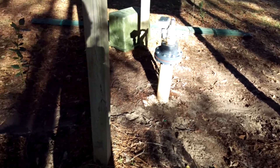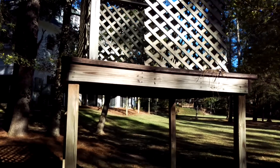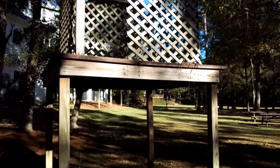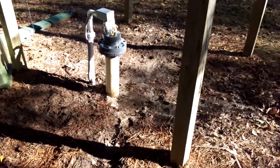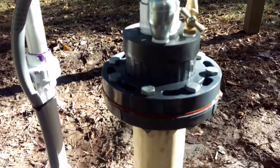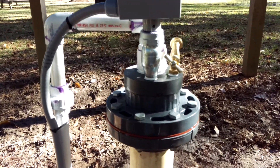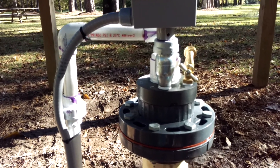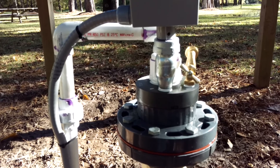We upgraded to a 120-gallon metal tank, and with the weight of that, there was no way I was going to put it on top of this platform. So we went ahead and relocated and lowered the well, and sealed it with a bolt-on type flange and customized wire compression seal.